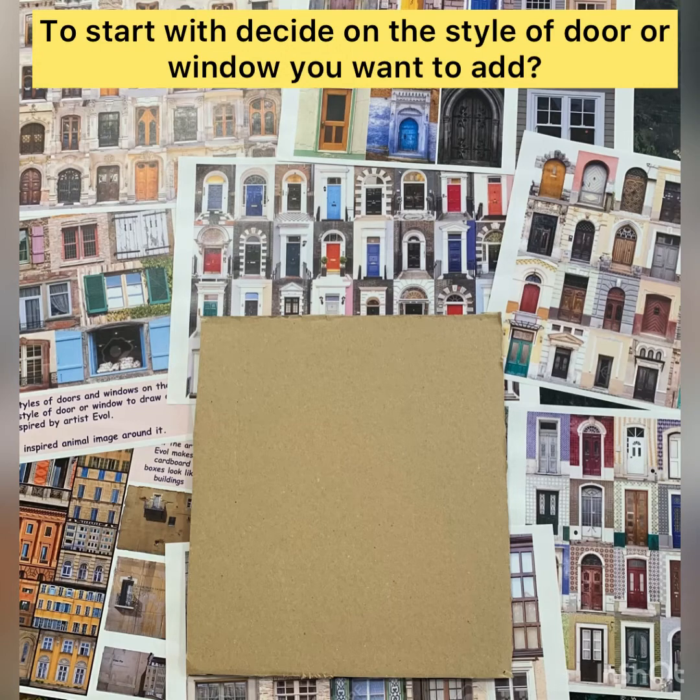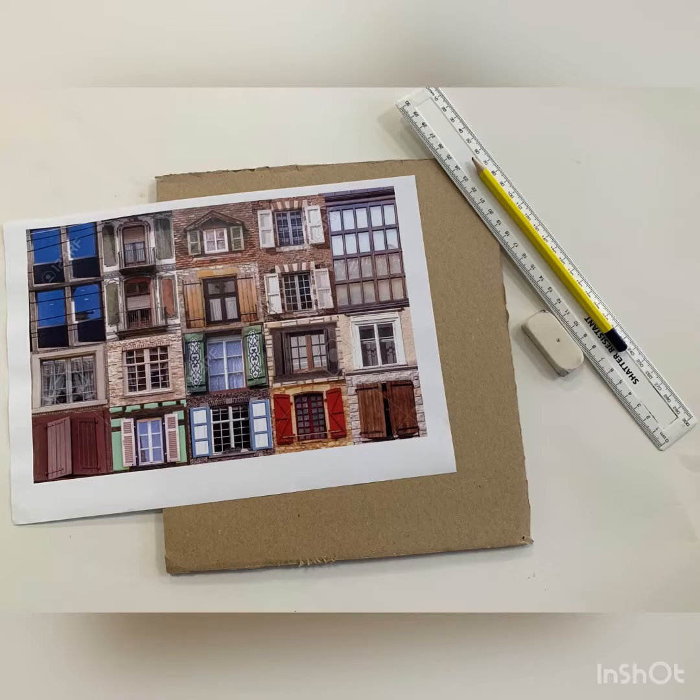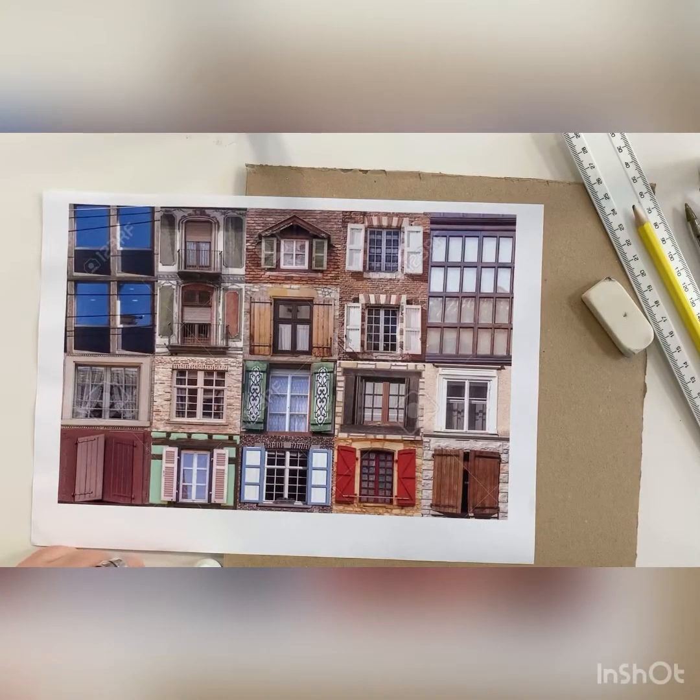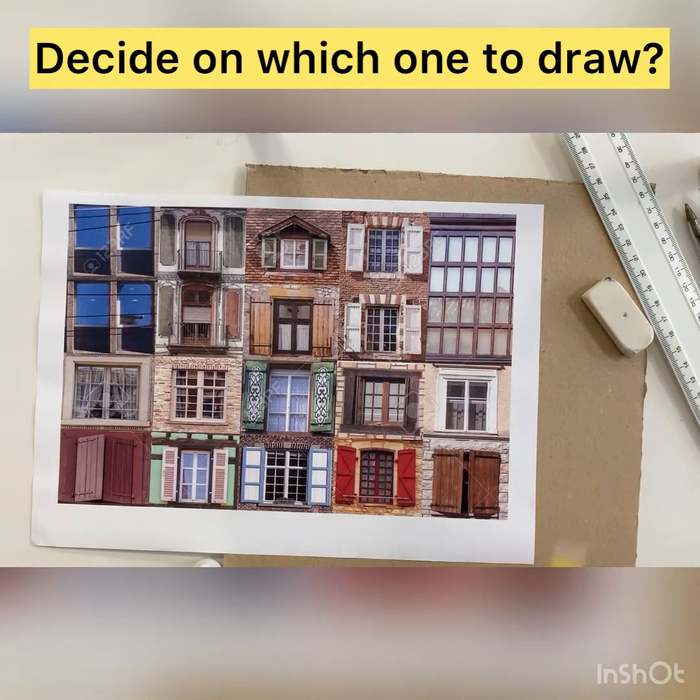First, look at the resources that are provided and choose a door or a window that you might want to use. You might have a particular worksheet that you've printed off, or you might have the image on your phone.